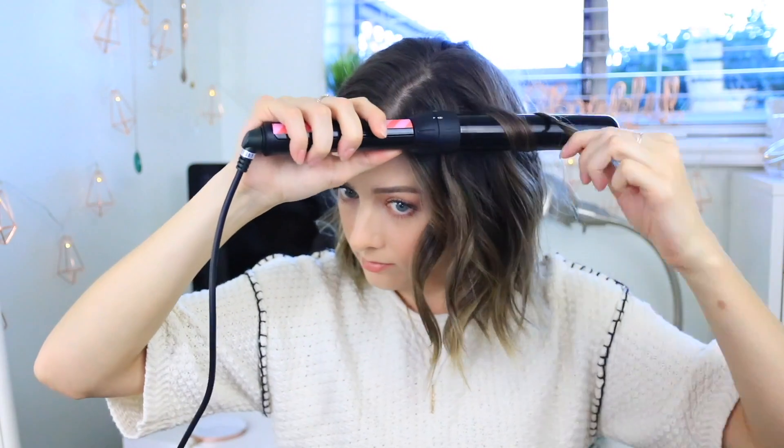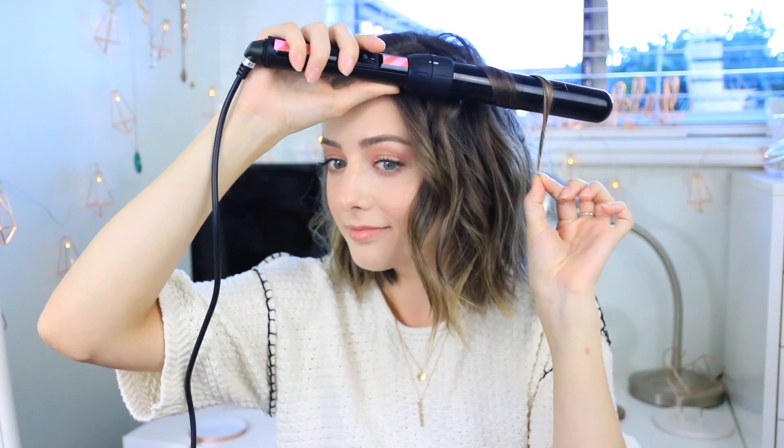If you want an even more natural-looking beachy wave, you can use the Aveda Texture Tonic on damp hair. Since it has salt and sugar, they work together really well — the magnesium sulfate helps contract and compress the hair to give that natural beachy wave, while the sugar keeps a healthy shine. It's my favorite texture spray I've ever used, so I highly suggest checking it out.